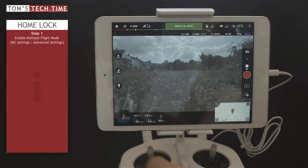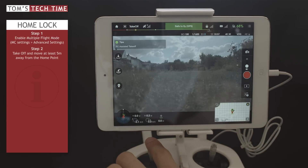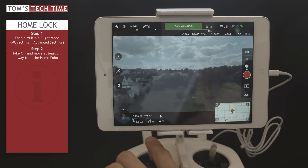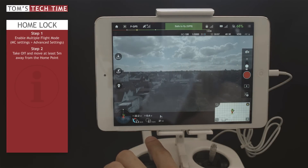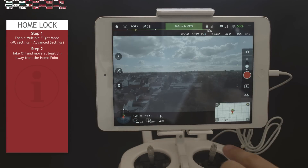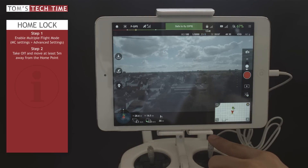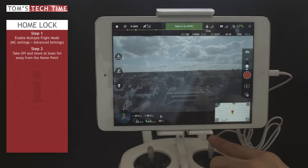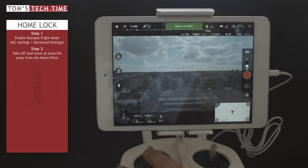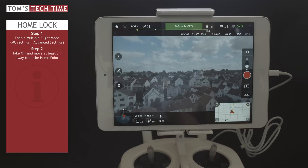Right now we can start the copter. Let's bring it up into the sky. Home point has been updated. For the home lock function to work, it is very important that you are at least five meters away from the home point. Right now we are about 30 meters above the home point. Let's bring the copter five meters away, or even further — maybe 30, 40, 50 meters — just to show you how things work. Now let's rotate the copter so we get disoriented and don't know how to get it safely back.